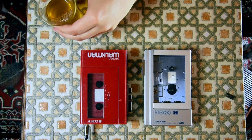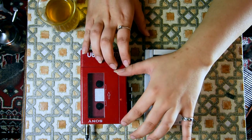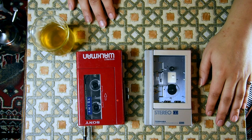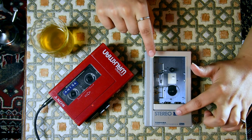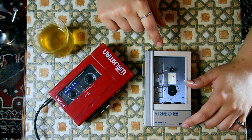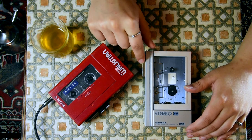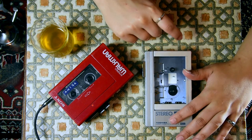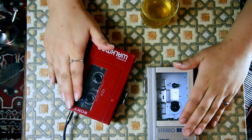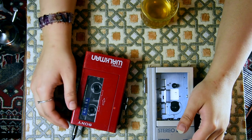Ladies and gentlemen, we have this one fixed too now. I have cleaned everything, I have demagnetized it, and I didn't even need to adjust the azimuth — when I tested it on my tape it was perfectly fine. If you wish to check out the repair of the Toshiba KT-S1, you can check it out in the previous video in this series. I am a happy girl because I have fixed both the Walkmans which I wanted to keep. I wasn't sure I could fix this one actually, because it was a mechanical problem — but I managed it.